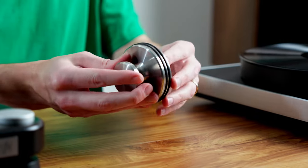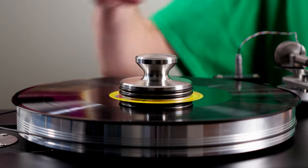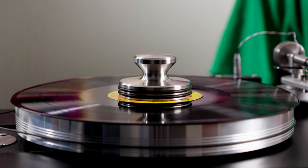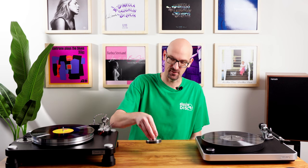Next, we have the VPI stainless steel record weight. This is metal also, very heavy, and it has these nice little belts that break up the metal finish — very typical of VPI's design. It matches really well with any of the finishes on their tables. I personally like taller clamps and weights. You can probably see from the video how warped this record is — the record weight will give you some benefit even on a warped record. This is $194.99 and works on either spindle type, making it a very good choice.